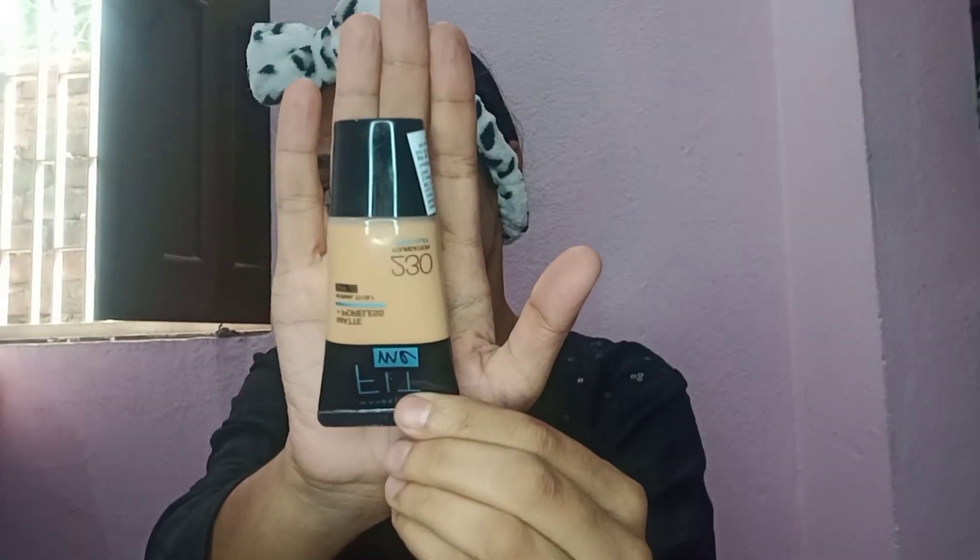After that I used moisturizer, and then I put foundation on my face. With a wet sponge I blend it on my face, including the under eye area.